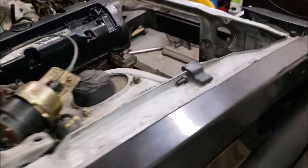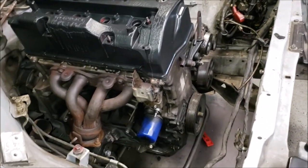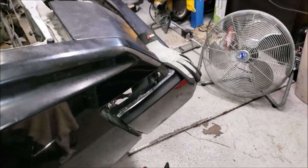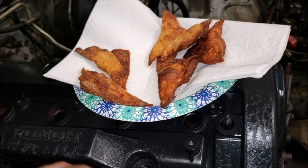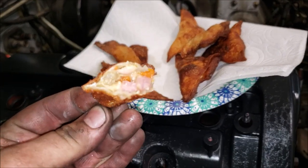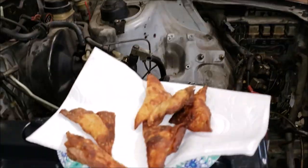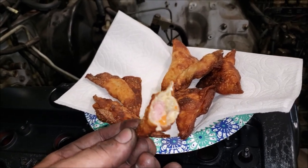Before we start - my wife came out and laid down a plate of snacks she made. They're like an Indonesian wonton - they have almost a chicken pot pie flavor and they're really delicious. She makes them all by hand, so bless her heart.